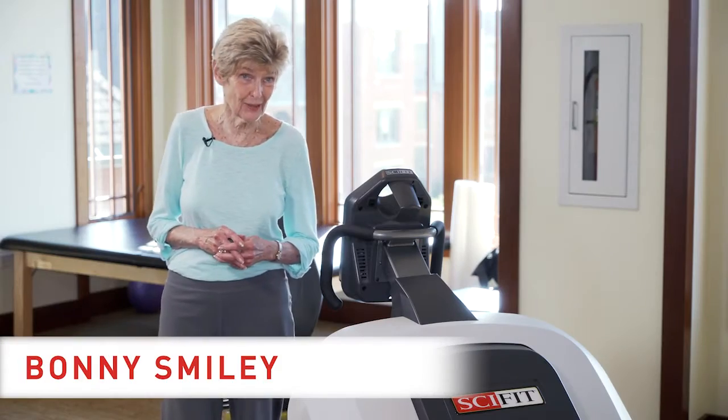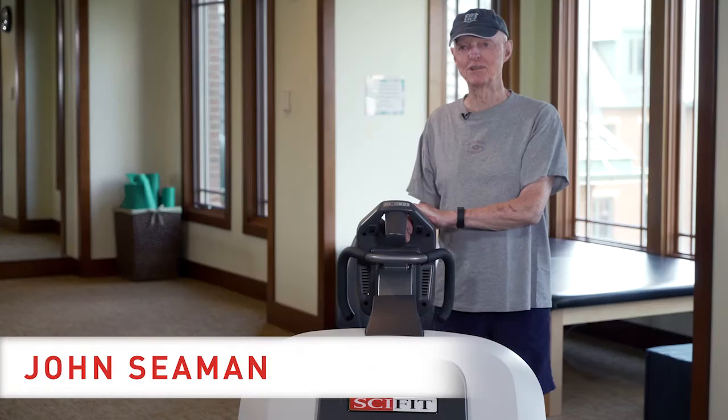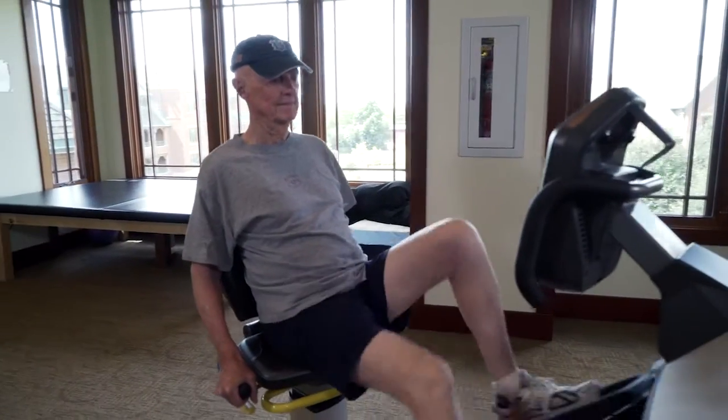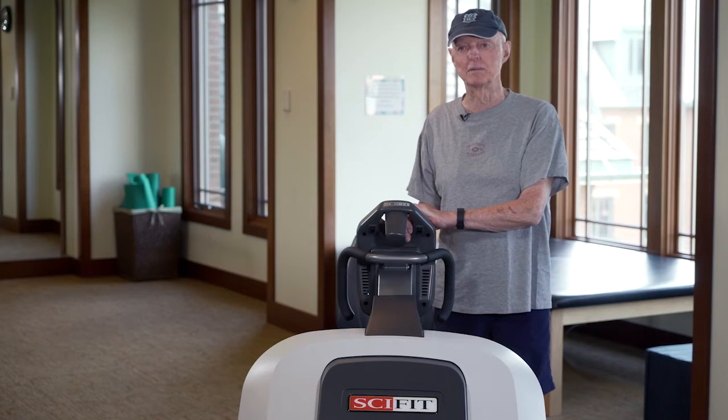I was skeptical the first time I saw it. I thought, what is that going to do? Well, first impression was this is rather unusual motion. It's lateral, side to side, with your legs going in either an inward push or an outward one. It's a definite change from the traditional aerobic machines I use.